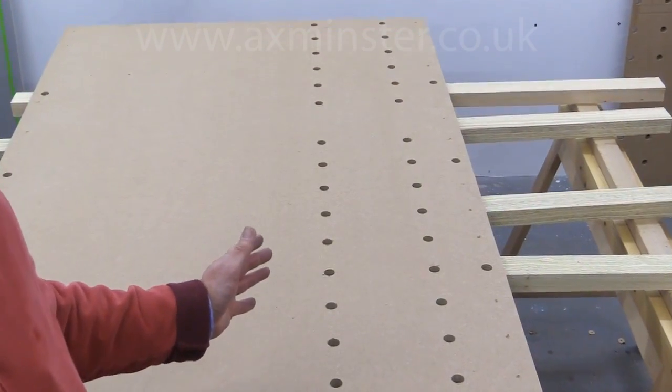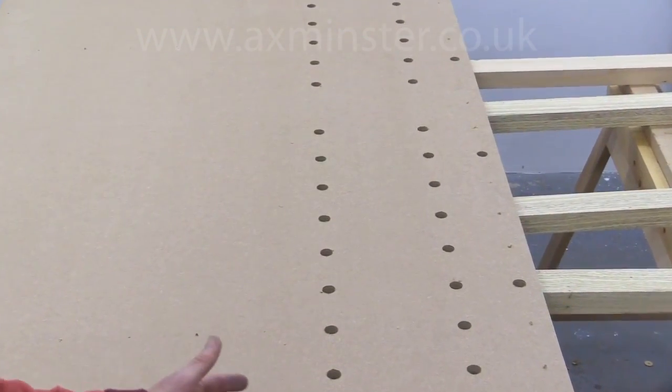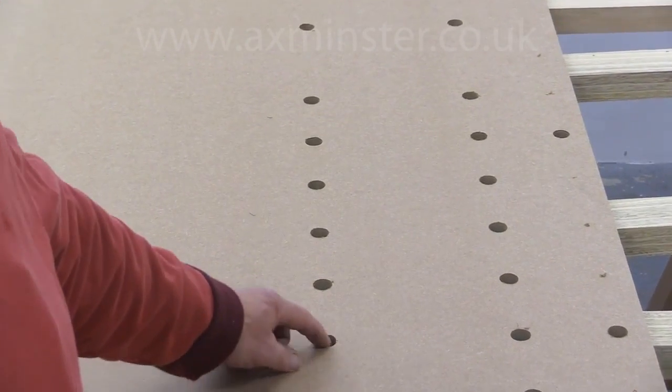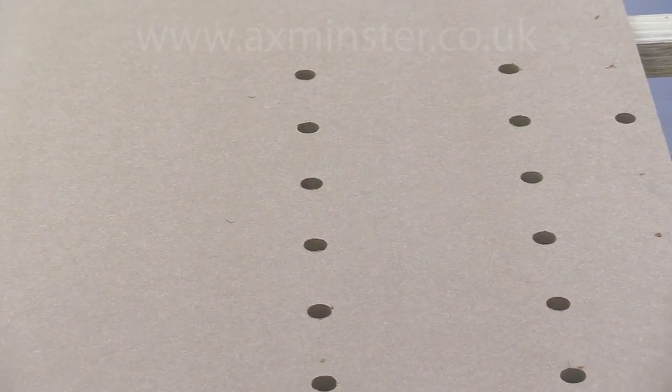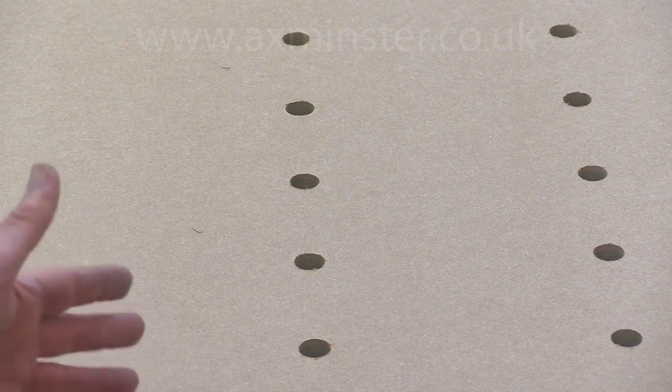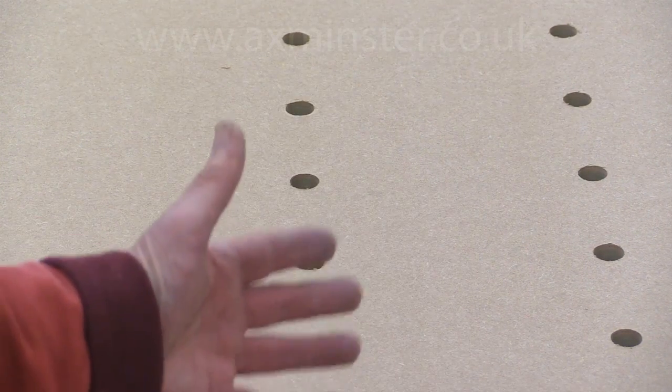I've turned this upside down now to show that there's no appreciable breakout. There are little tiny bits here and there, but nothing of any great importance. And there was no sacrificial backing piece underneath this at any stage.